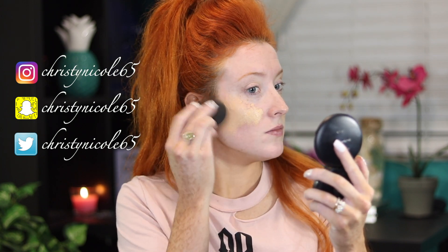Starting out with foundation, I'm spraying my beauty blender with the Mario Badescu rose water spray. For foundation I'm going to use the Flower Beauty Light Illusion Foundation. I just love how beautiful and glowy and dewy this foundation makes my skin — even though I have oily skin, this still looks beautiful. It's one of my new favorite foundations to use.